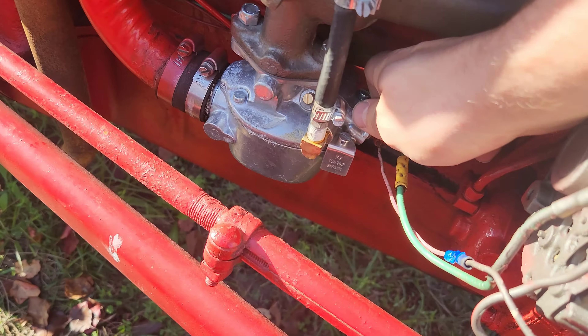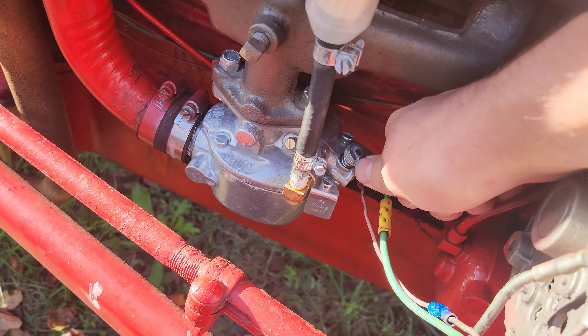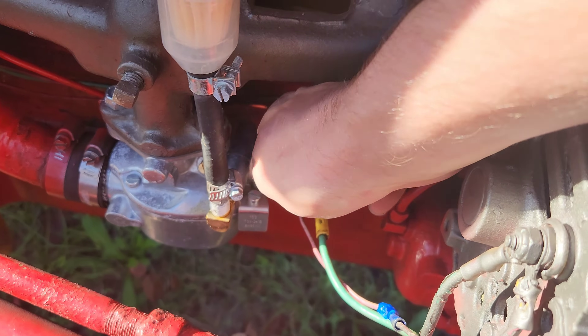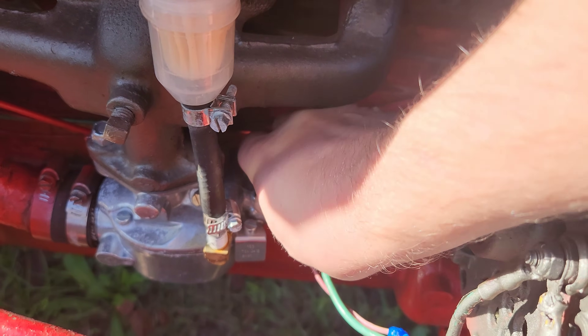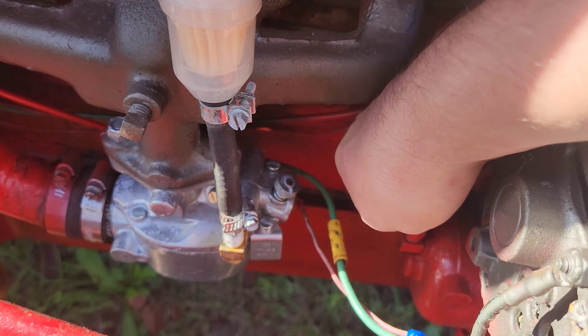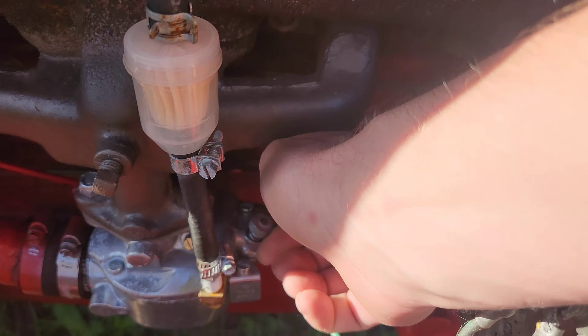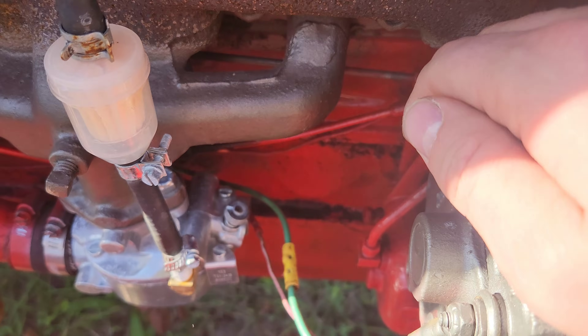The main adjustment needle should be open one and three-quarter turns from the closed position. We have a little notch right here coming basically straight towards us, and about three-quarters of a turn.